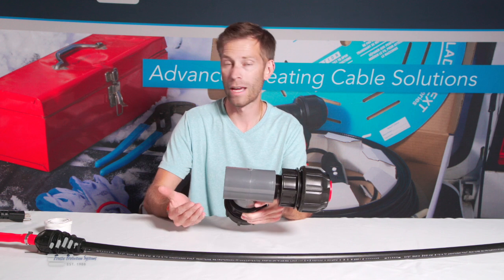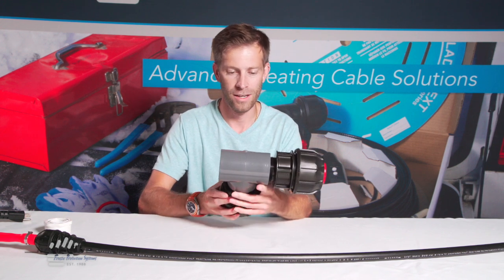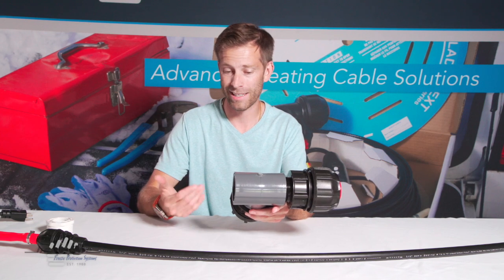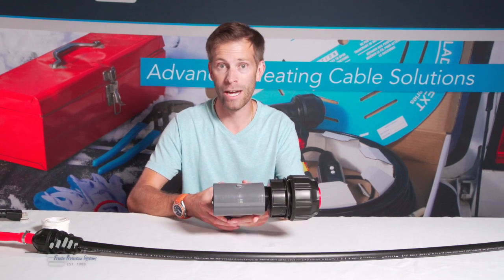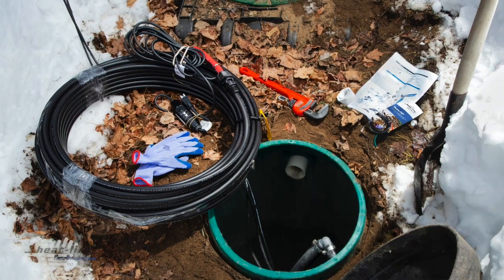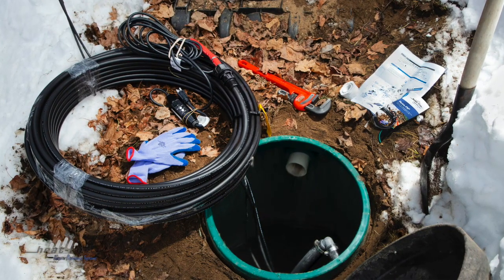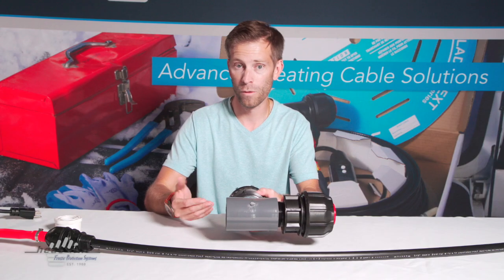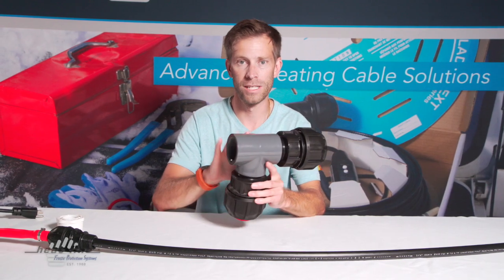One of the common questions that we do receive is how do we introduce the RetroFM when we've already got the plumbing connections outfitted. A lot of times you're going to have an elbow inside the pumping chamber. That elbow is going to need to be removed and once removed you're going to replace it with a tee fitting.